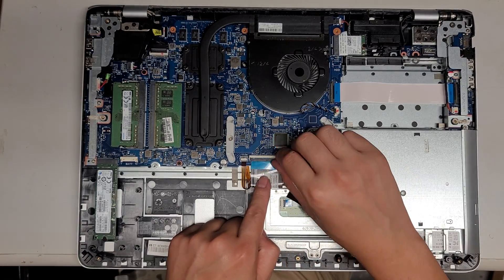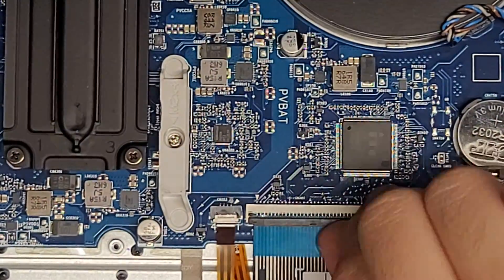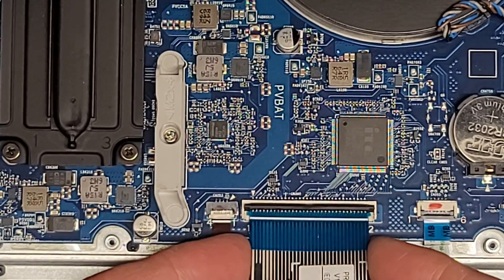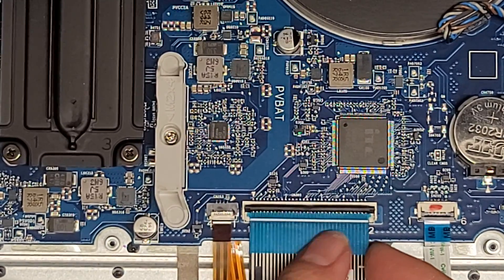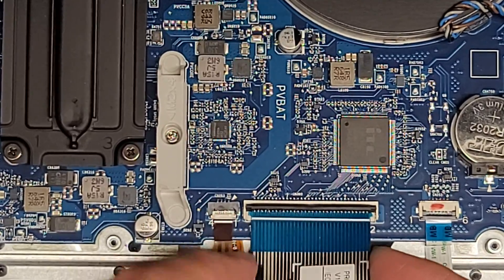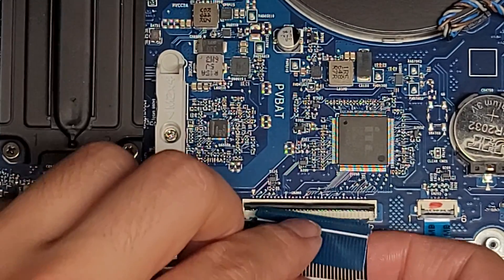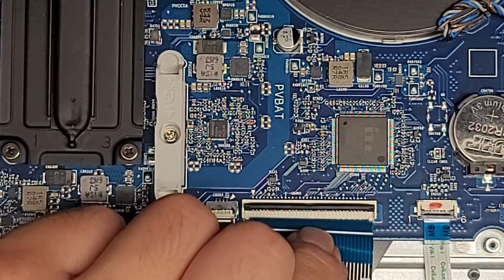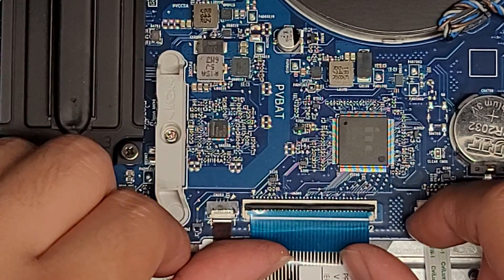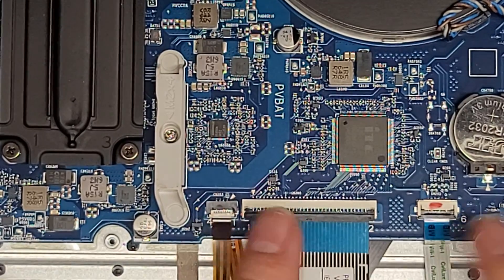All these cables disconnect the same way. Basically, you just flip up the little latch and then you can pull the connector out. You do have to lift this one up slightly because there are little wings. Once you take it out, you can put it back in just like this. The little blue tab makes it a little bit easier. Make sure you insert it straight — don't put it at an angle — and then put the latch back down. Same thing for all these cables.